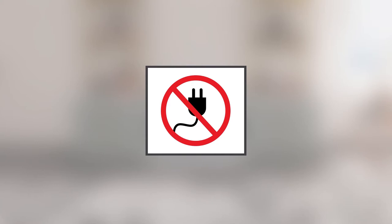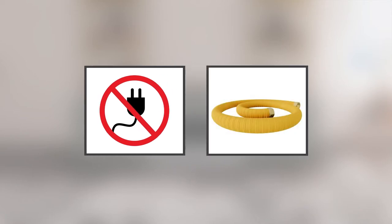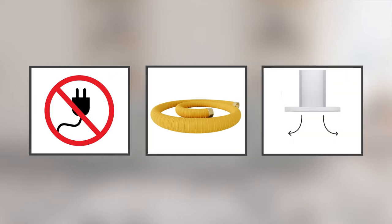Before proceeding with the installation, please ensure to switch off the power and lock the service panel. Always use a new flexible gas connector to avoid gas leaks and personal injury. The flexible gas connector is not to exceed five feet in length. Avoid using a hair curtain hood or other range hood that operates by blowing air down on the cooktop.